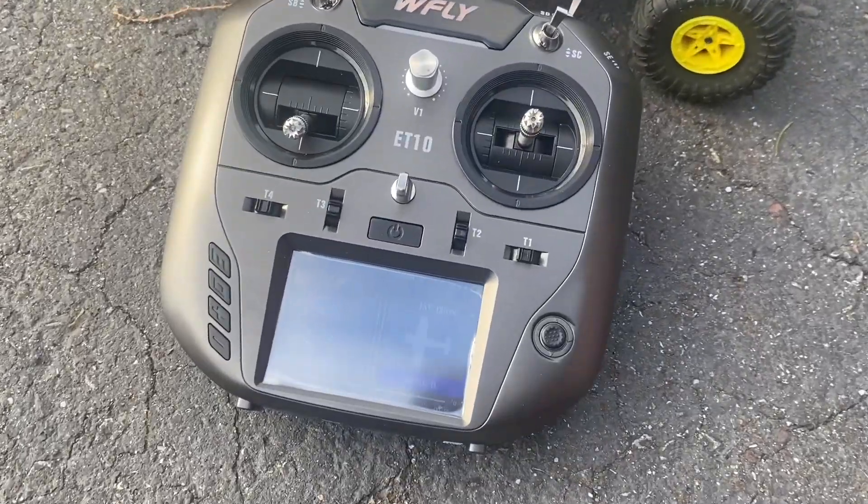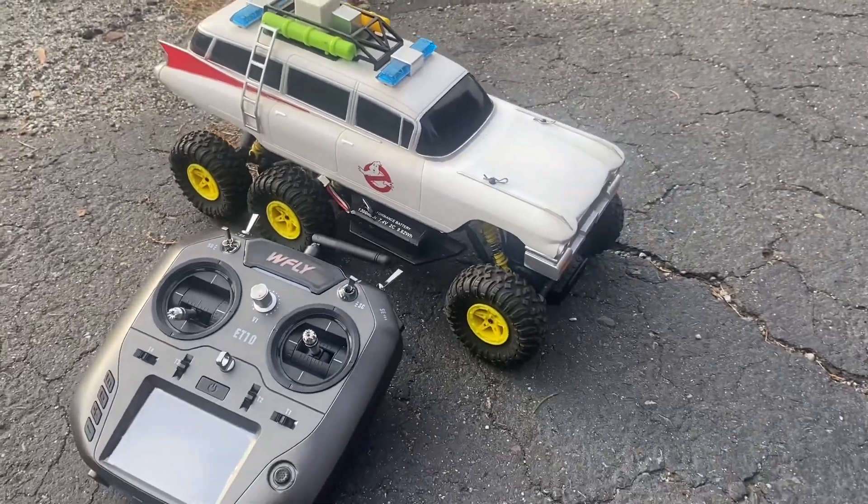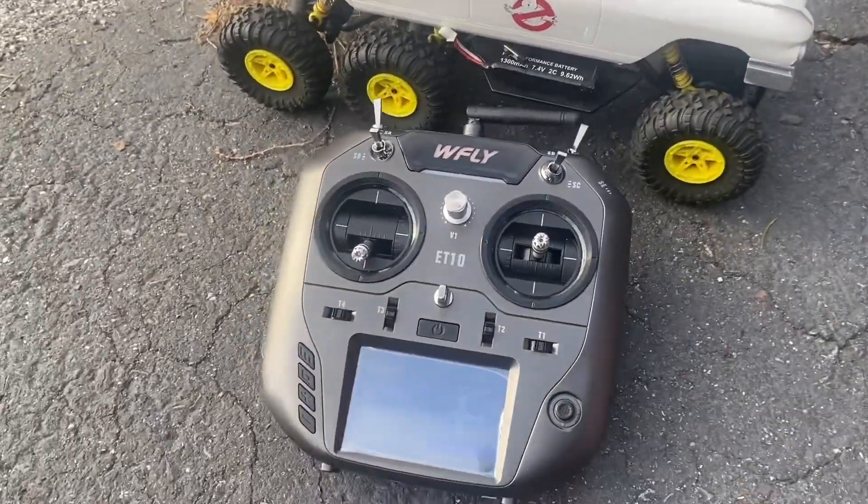Hey, Drone here. What's going on guys? We got the ET10 from W-Fly and we're gonna go ahead and just do a little basic demonstration on the 6x6 that I rewired so this controller could use it. Let's go.